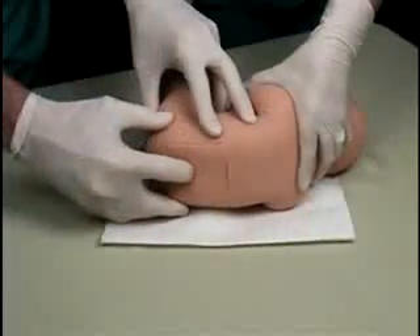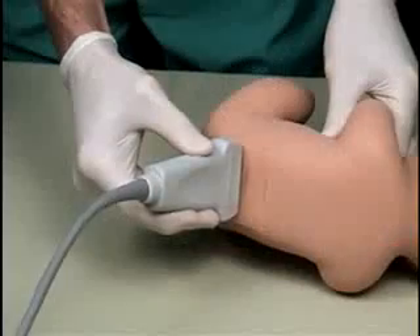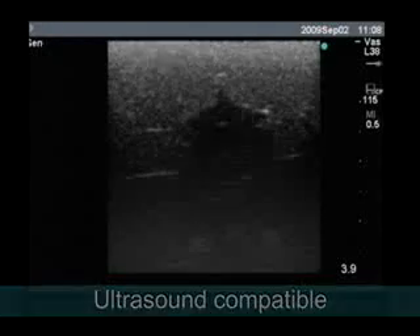This trainer's replaceable tissues are durable for multiple uses, and they are self-sealing, so repeated procedures will only leave minor needle marks over time when viewed under ultrasound.